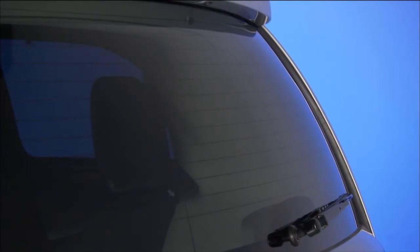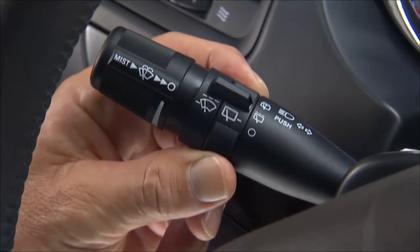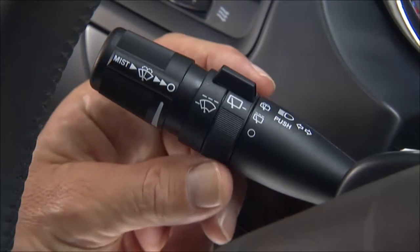Your vehicle is equipped with a rear window wiper. Rotating the center part of the switch forward to the on position will activate the wiper. Rotating the center of the switch all the way forward will turn on the wash function.